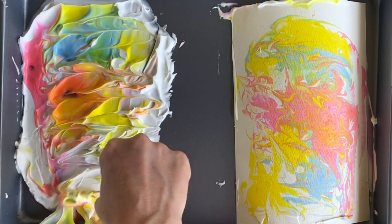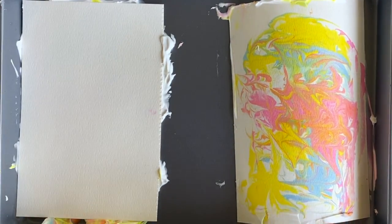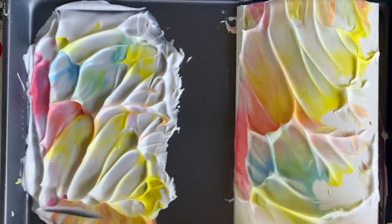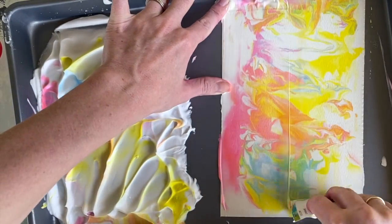With my leftover shaving cream, I actually have enough to pull another print without adding any more shaving cream or any more food coloring. We're going to do it the same exact way as before.